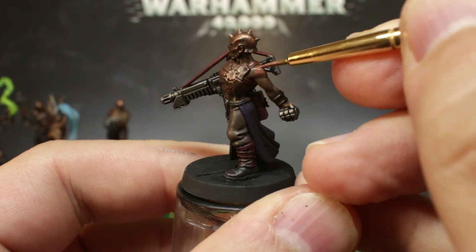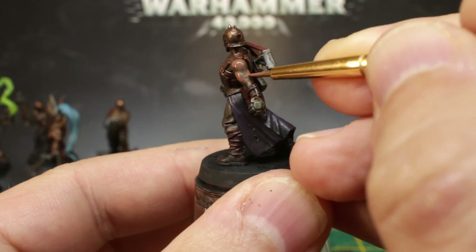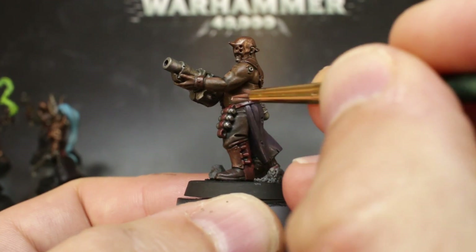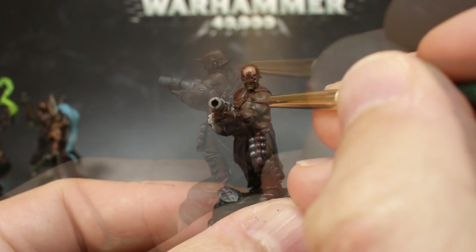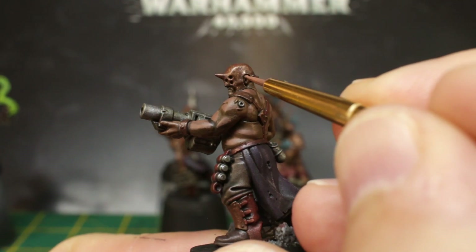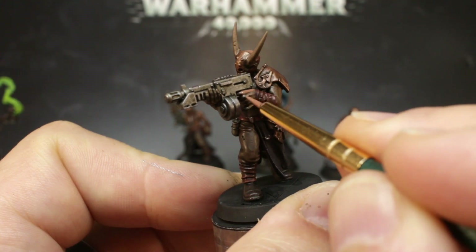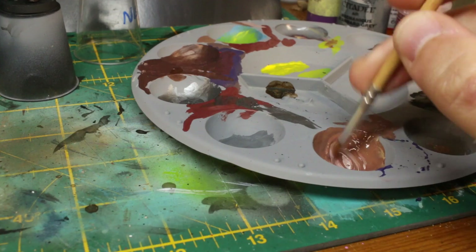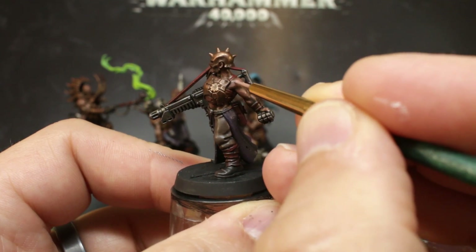Once you're happy all those metallics are nice and shiny, mix up your original deep tan flesh colour again and, using a smaller brush, catch the prominent muscles and top-facing parts of their skin. Don't go into any of the recesses — just take your time highlighting the big muscle groups. If the angle is too awkward or the flesh is hidden in the shadows, just don't bother. We're going for quick and effective, not long and laboured. Once those muscles have had their first highlight, add a little white to your skin tone and use this colour to add a little streak or dot of highlight to each of the muscles you just picked out. This will give the impression of a sweaty sheen to their skin and make it look much more vibrant.